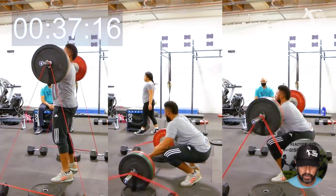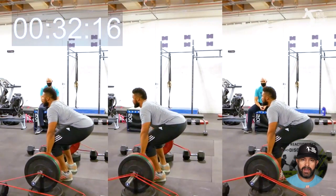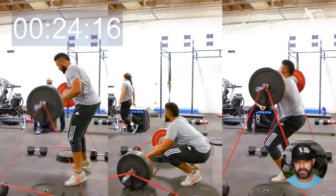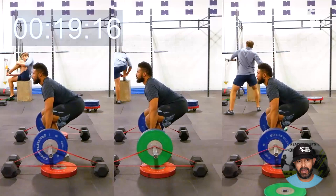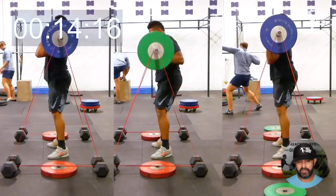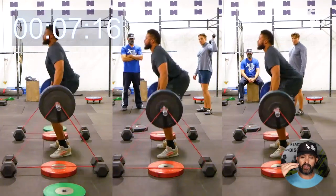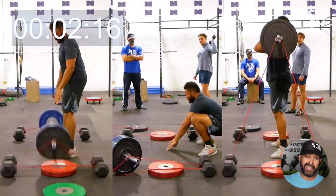Right here on that miss, everything was a little too far forward. This is what's interesting about the cleans — just changing the balance point a little bit makes a massive difference in your ability to engage the hips. We're going to look at three different weights that Jason's using with one band on to limit the band tension. As the weight comes up, you start to see another miss: he moves again with everything getting a little too forward, and he loses that upper back position. That's really important, so you can add accessories into your training to address it.